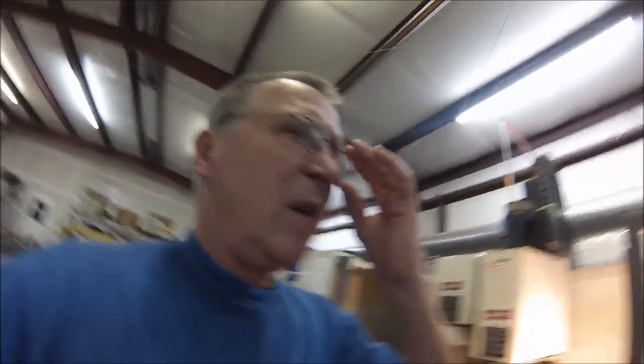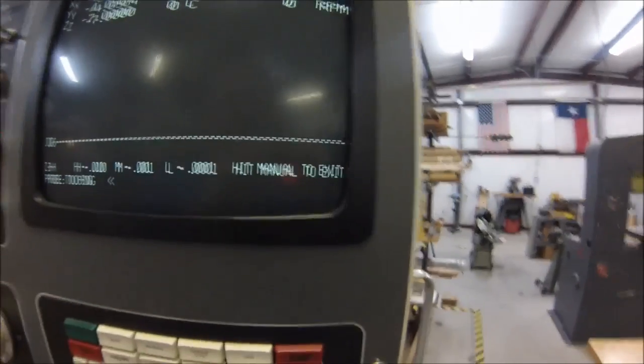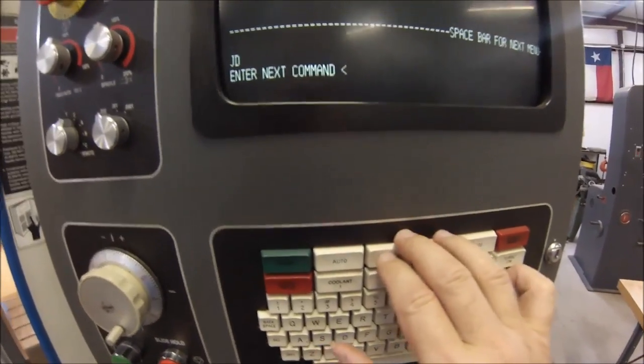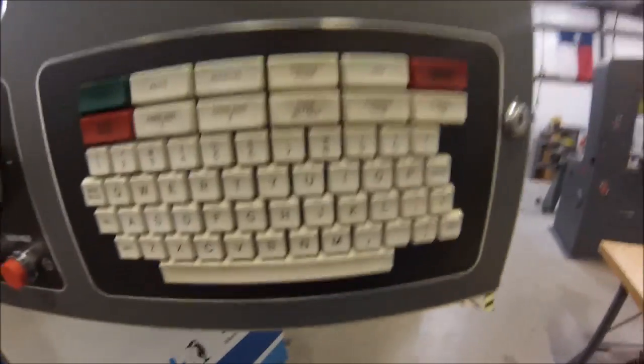You've just made a mess of your working envelope and you want to move everything back. That's called a home position, and there are a couple of ways to do that. You can hit your manual button to exit. When it gets to the enter next command line, you can type in HO.